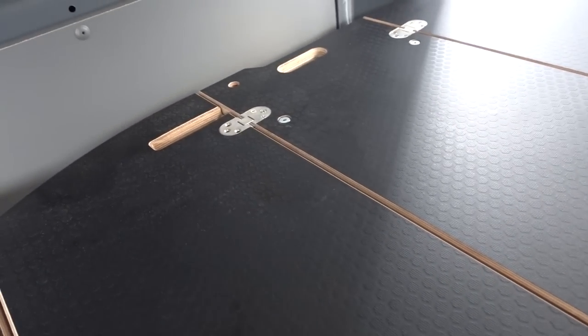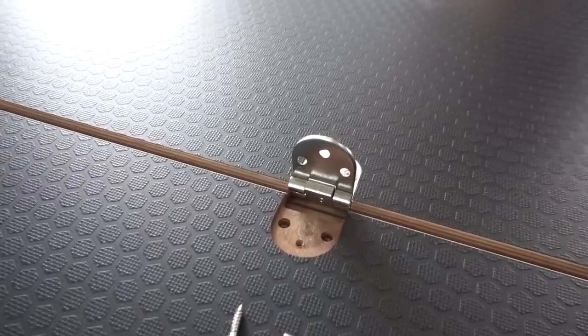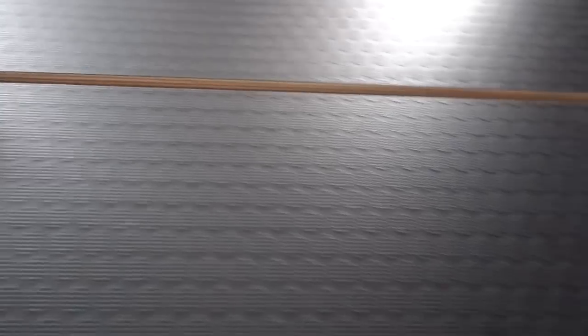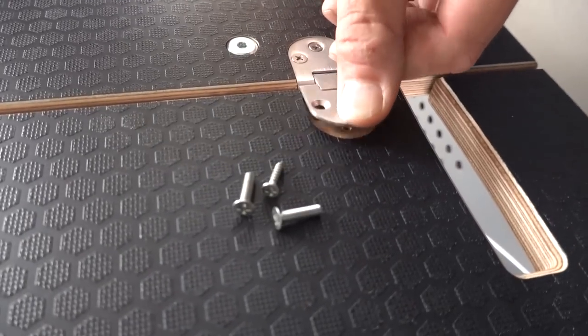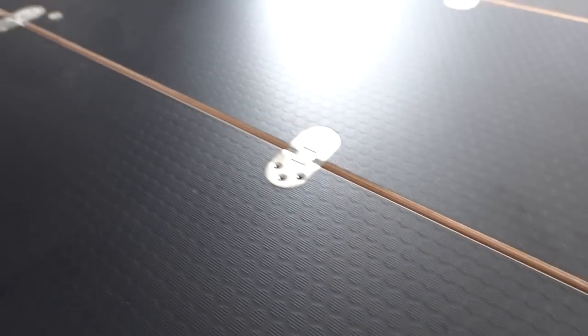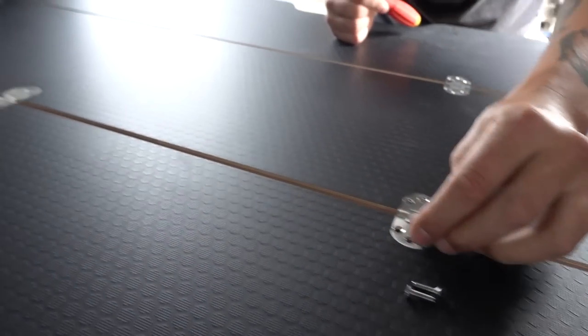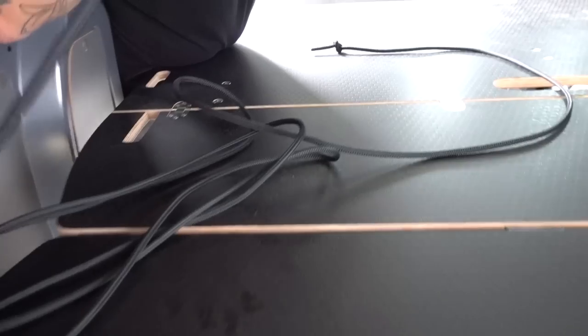Next, secure the back section at the four hinges. You've got two larger screws and two smaller ones for each hinge. Locate those hinges - they should sit in nice and neatly on all four - and then go around and screw them all up, then repeat the same process on the other three hinges.